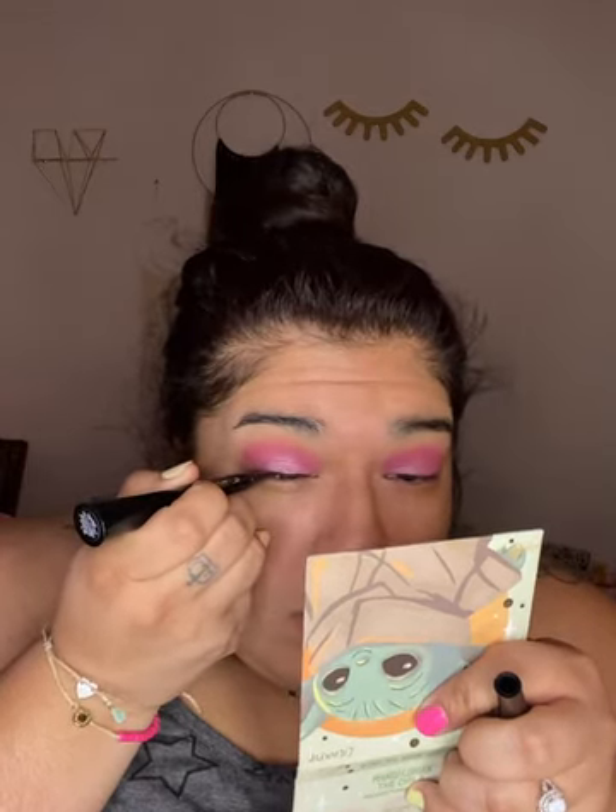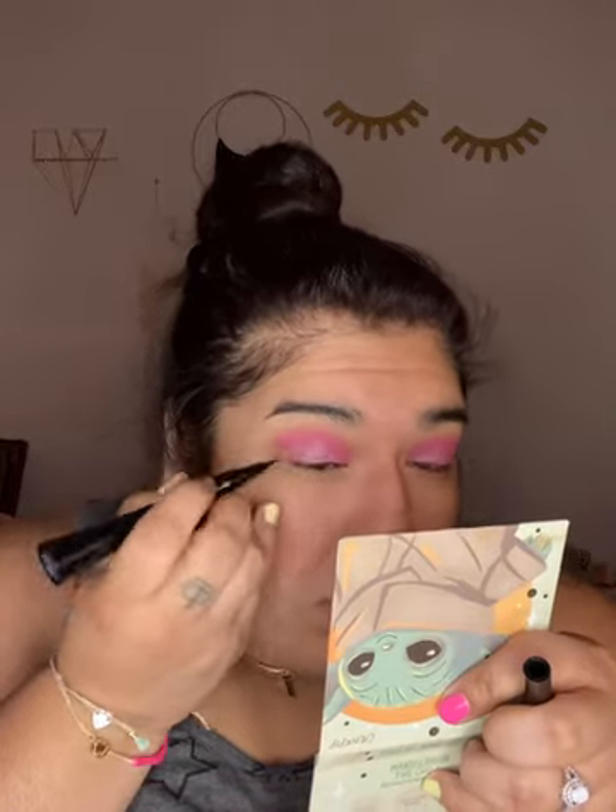I have this liquid liner from ColourPop in the shade Graceland — it's white. I wasn't sure if it was going to work. I looked at a reference picture and she didn't have liner on her lid, just lashes, but I'm not putting lashes on today. I'm just going to do a thin line on my lid. I messed up, but I think it's okay — you can't really see it on film.